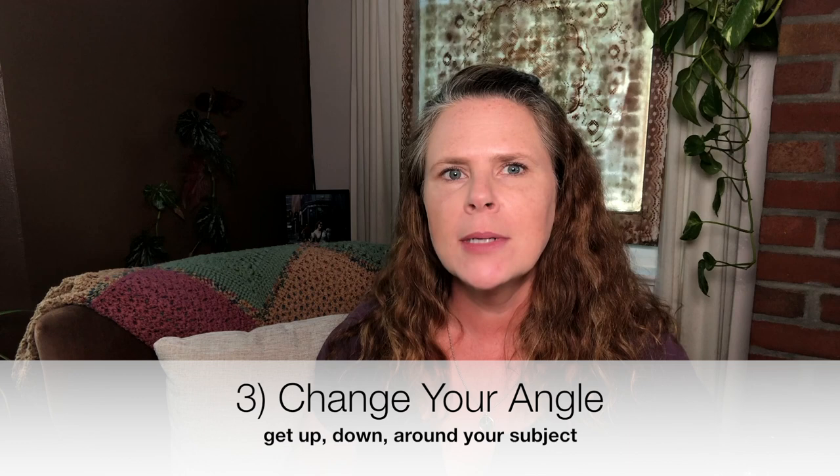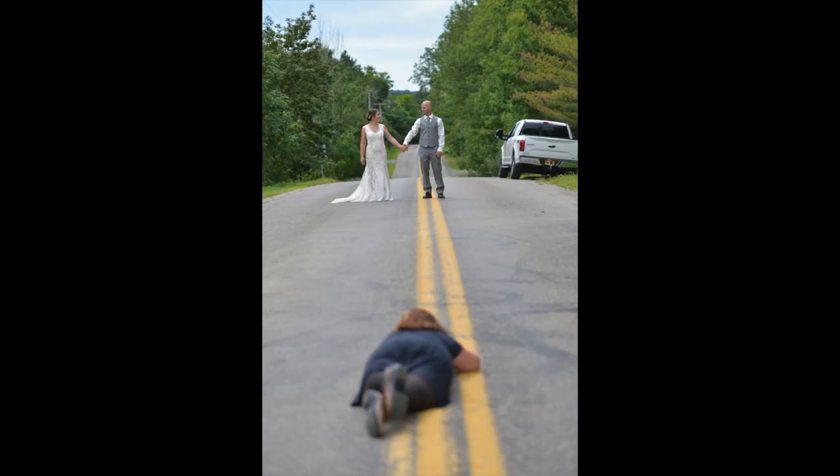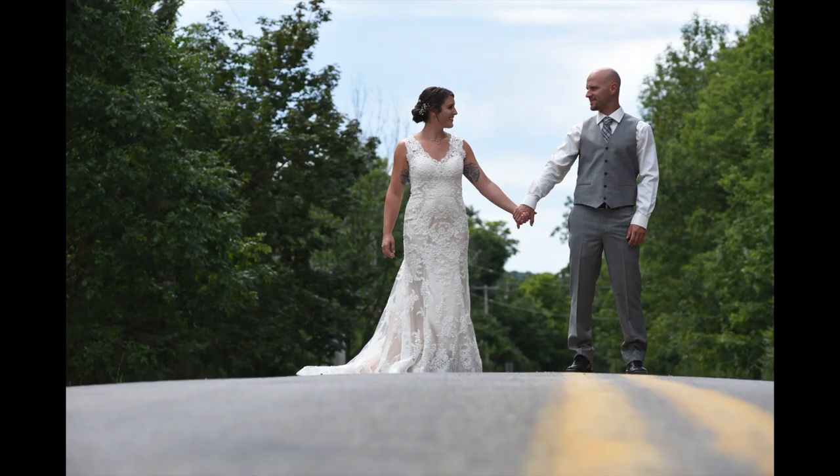Just get closer and be responsible for everything in the frame — that will automatically make you a better photographer. The third tip is something you've probably already thought of, but I want to point it out: you can actually change your angle. Most of the time people take things at eye level, and that's not usually the best. Get higher, get lower, go around things. What's your subject? Do a 360 — go up and around and down and around and find a better angle. There's always a better angle if you just look for it.